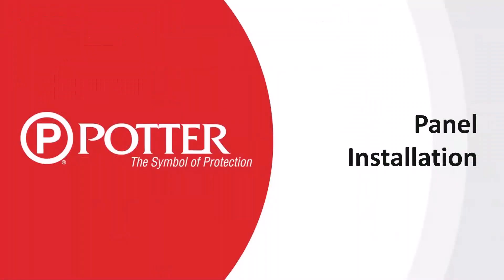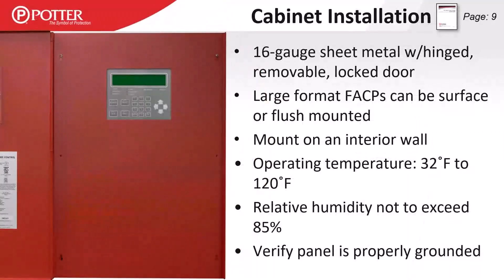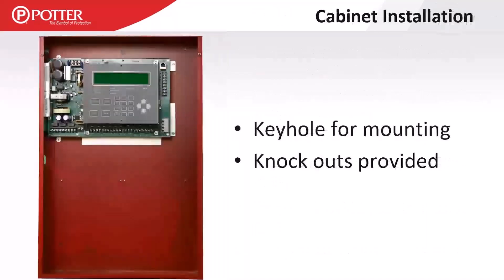All of our panels have a 16-gauge sheet metal door. The large panels have a removable dead front that is larger than the main enclosure, so you don't need to order a different enclosure for a flush mount application. UL requires these panels be mounted on an interior wall to keep the operating temperature between 32 and 120 degrees Fahrenheit and relative humidity below 85 percent. All enclosures have a keyhole in the top center for easy mounting and knockouts provided.